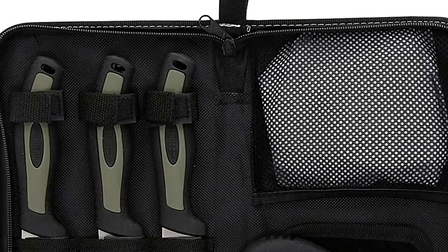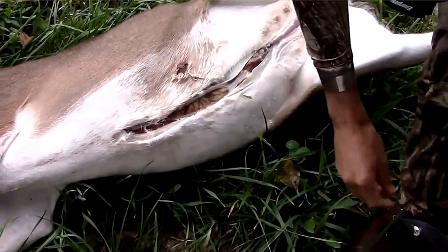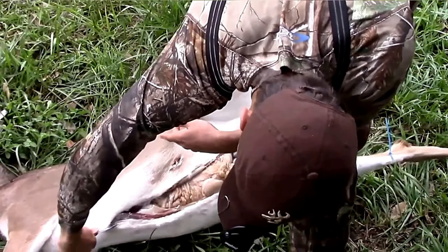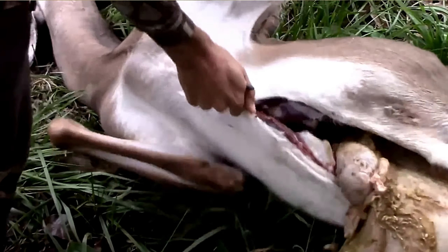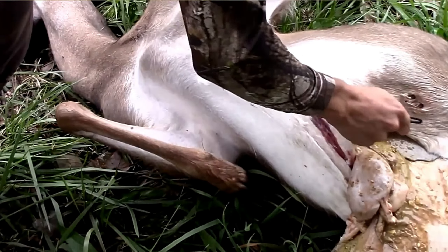Features: Made in the USA or imported. 16.5 inches overall length. Blade length 3.3 inches. Weight 5.4 ounces. Blades made of reliable 7CR stainless steel. TPE rubber handle. Convenient easy-carry case.